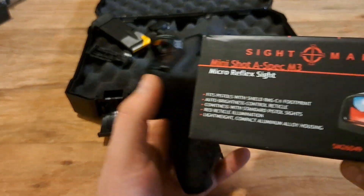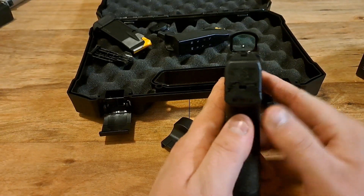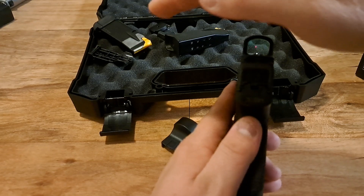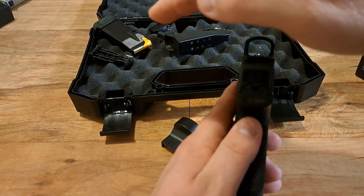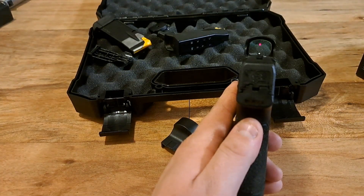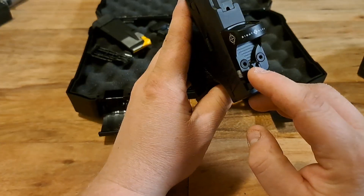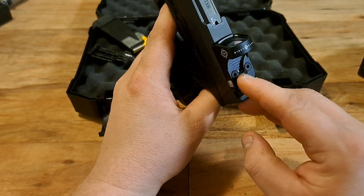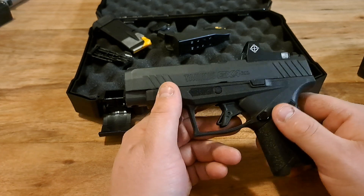The box says auto brightness control. Right now it's pretty bright. If I put some cover over it, you can see it changing — it gets dimmer and smaller when we're in shade. When I move my hand away it gets bigger because we're in a bright setting. It's brightness-controlled automatically. The sensor is right down there between the two hold-down screws.